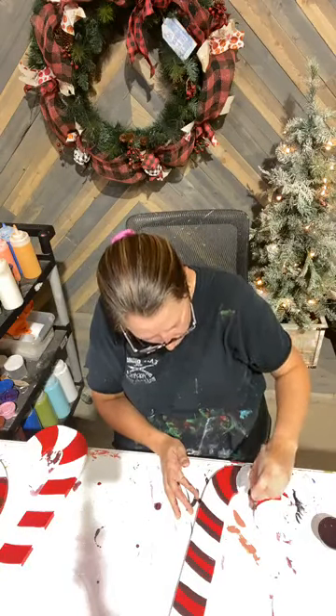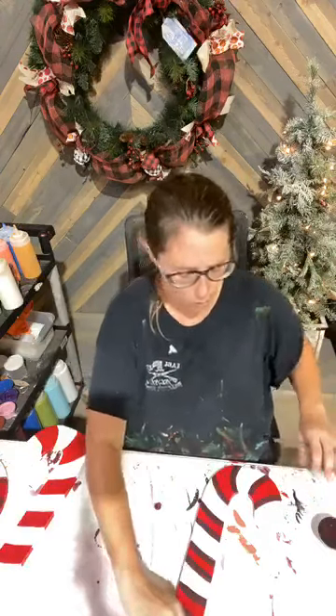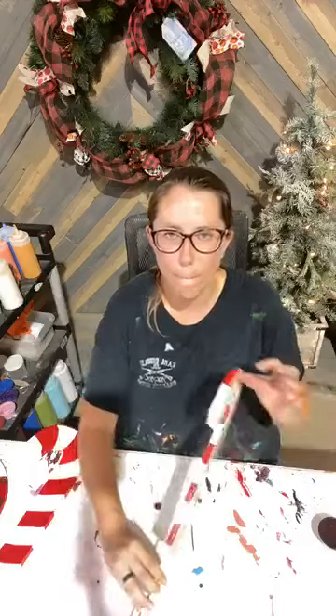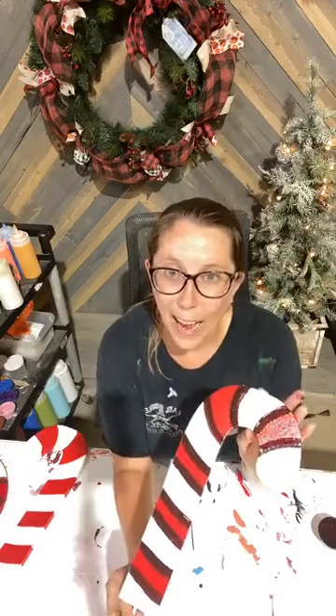I don't know if you guys saw my post earlier, but I found some metallic gold and silver at Hobby Lobby that's for exterior and interior use. I was so excited about that.